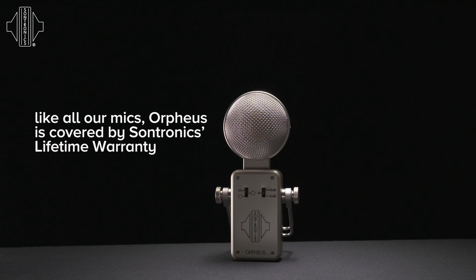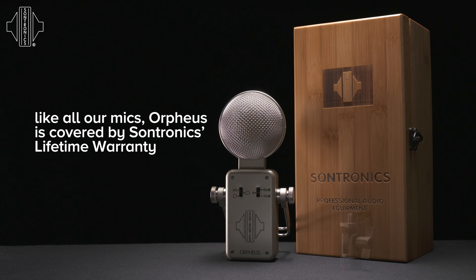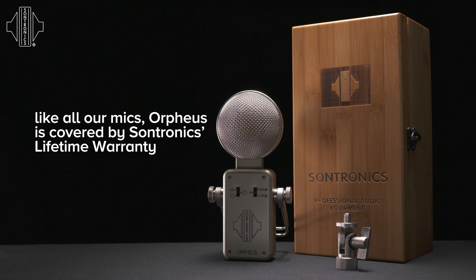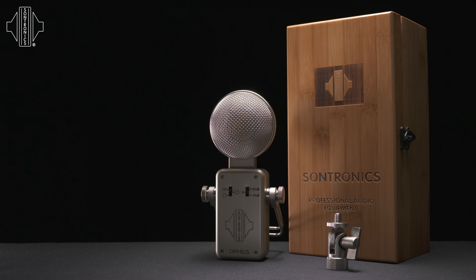The Orpheus is supplied in a velvet-lined wooden case, and inside the case is also an angled adapter to be used with the yoke, so the microphone can be placed in various different positions on the microphone stand. As with every Sontronics microphone, the Orpheus is covered by our lifetime warranty.